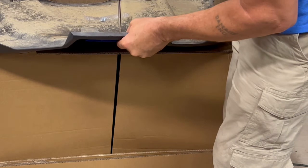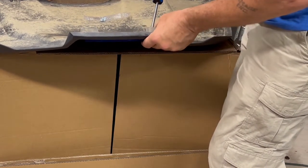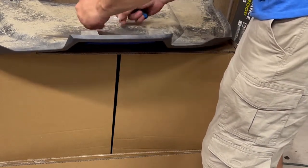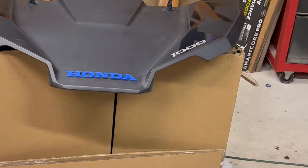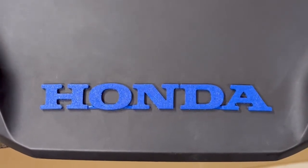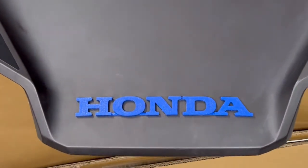Get all screws started, then snug them all down slightly. We're going into plastic so don't over-tighten. There are a few extra washers in the bag in case you drop some. And there you have the Honda hood emblem — the color-matching hood emblem to the rest of the emblems. It's the same exact size as the original, just in matching colors.